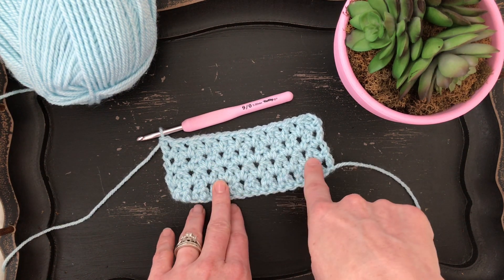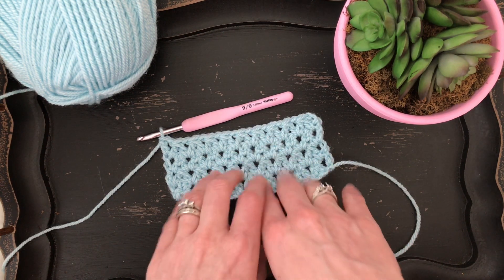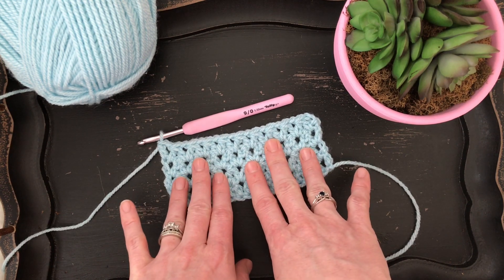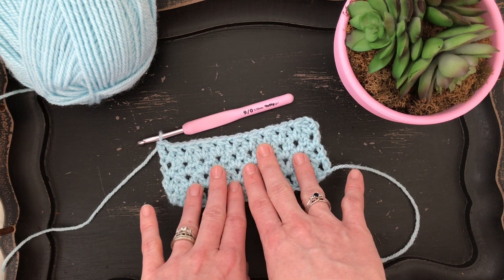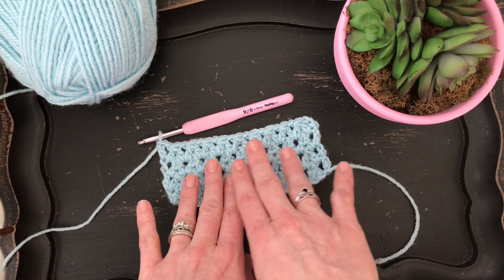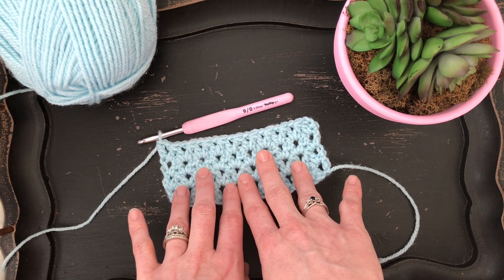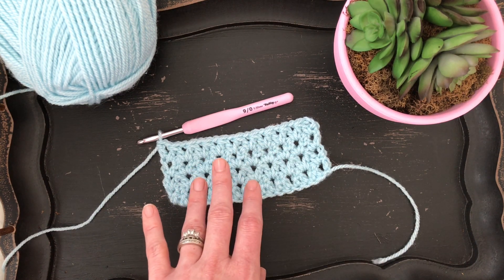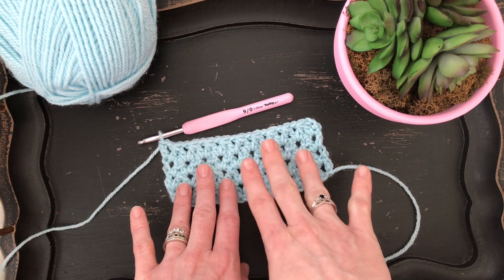Whether you're working on your second row or your 52nd row, it's going to be the exact same way. After you've worked your foundation row, follow these steps and you'll be on your way to making this blanket. If you have any questions, send me an email at lauren at daisycottagedesigns.net, or you can comment on the blog, go to the Facebook page, or comment on this video.